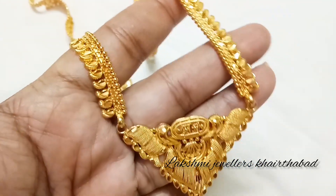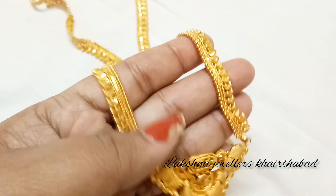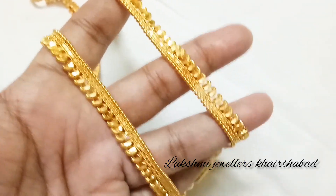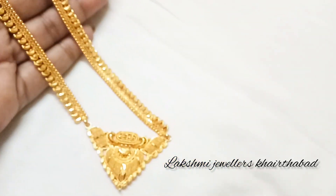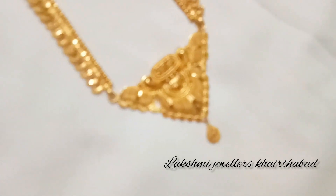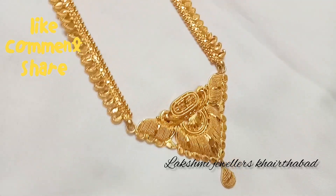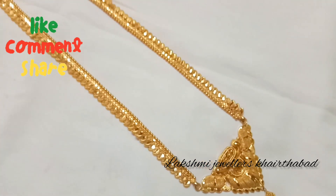This is a mango haram order. In just 25 grams, the price is ₹1,36,000. We will change this to a beautiful long haram with a mango design, and the length of the size is 24 inches.